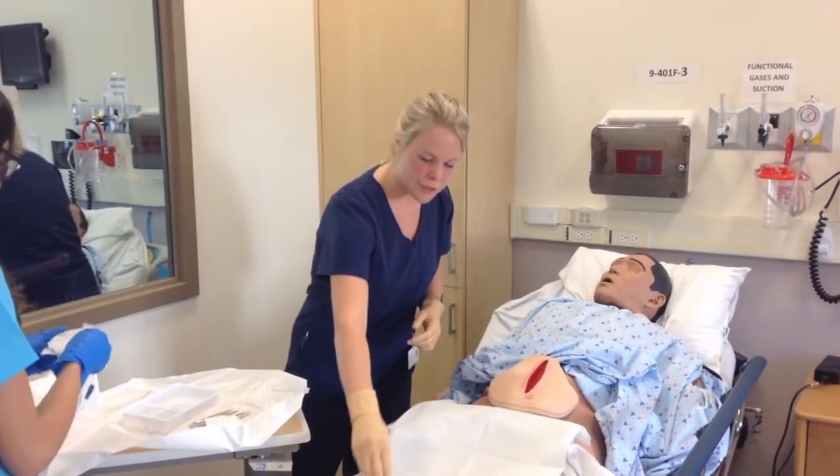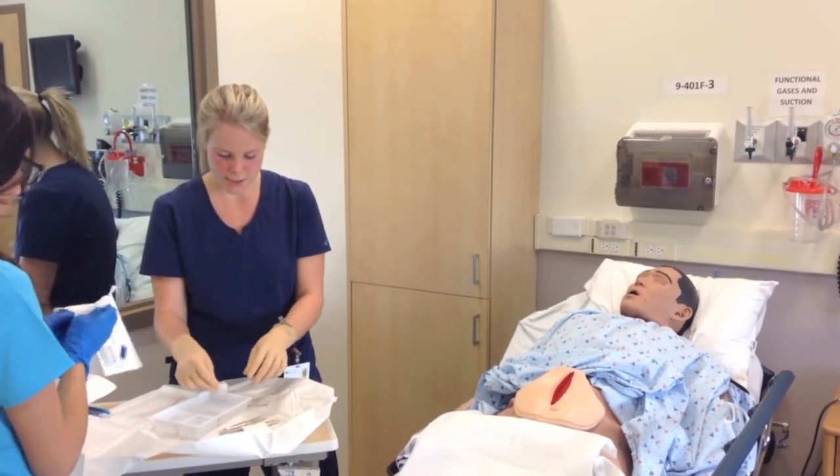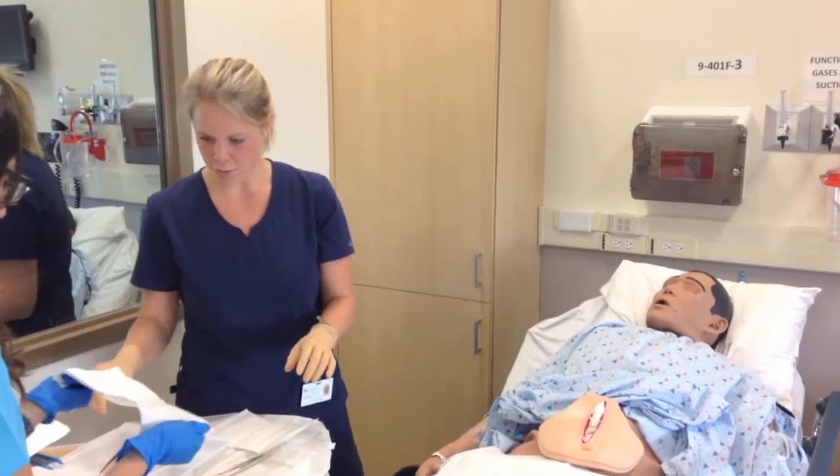Now we just want to pack the wound with some saline-soaked gauze. We don't want it over-packed and we don't want it under-packed — just to help with the recovery process.